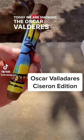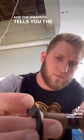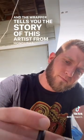Today we are smoking the Oscar Valladere's Scissor Run Edition. The really cool thing about this is there are five different versions of this wrapper, and the wrapper tells you the story of this artist from Honduras.